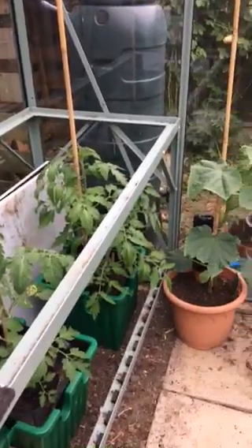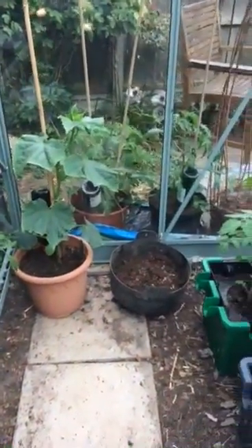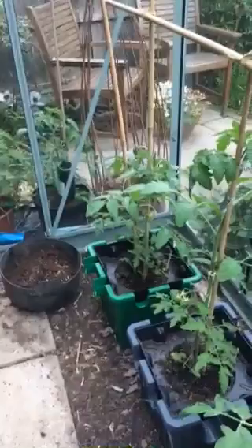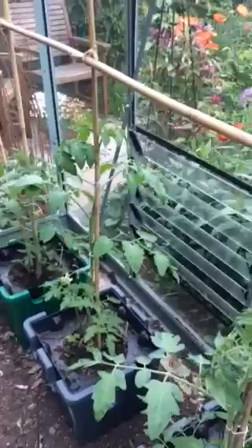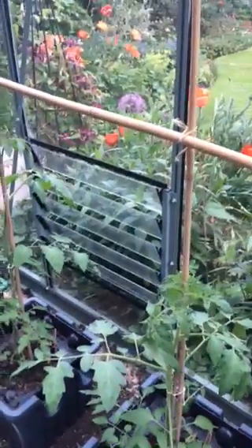Having scoured the web I came across Oasis Box and though initially I thought they were rather expensive, I decided to make the investment and I have to say I'm absolutely delighted with them.